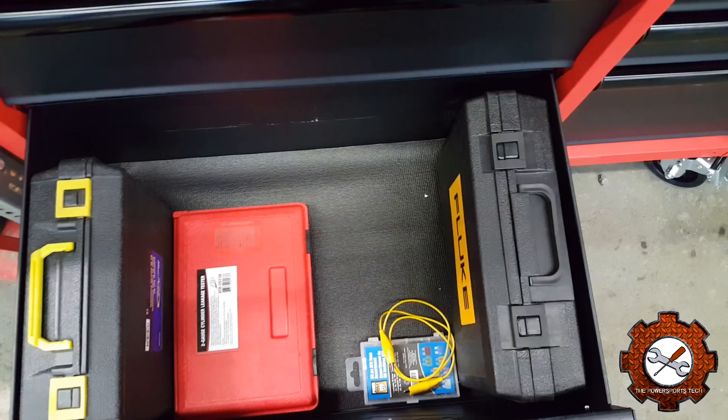I bought the Fluke because I got a good deal on it while I was still at college. If any of you guys are in school now, look to see if you get deals on good brand tools like that. I'll do a review on that meter sometime — it's fantastic, it's never let me down. You definitely want to trust your meter when you're working on stuff.